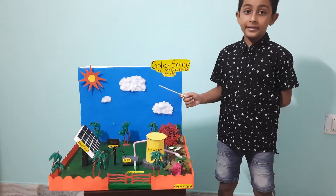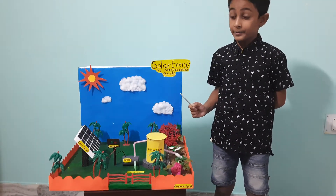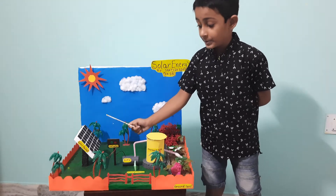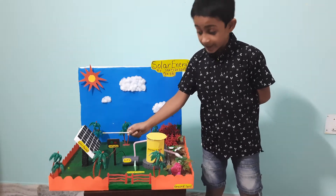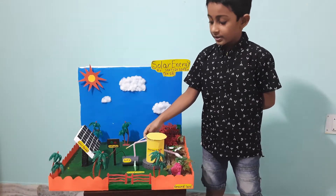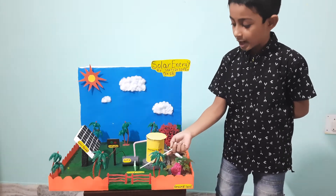Sunlight is a renewable resource that receives solar energy for the greater part of the year. This is a solar panel which can convert solar energy into electricity. This electricity is used to operate this water pump.